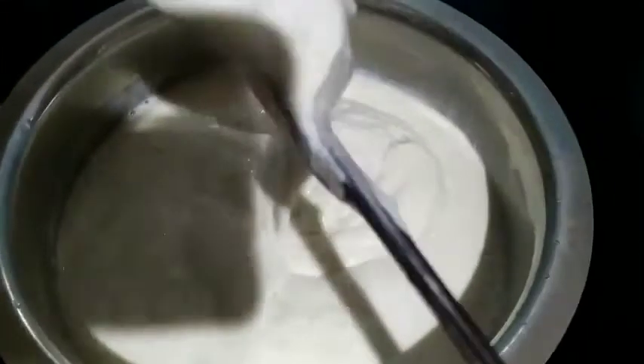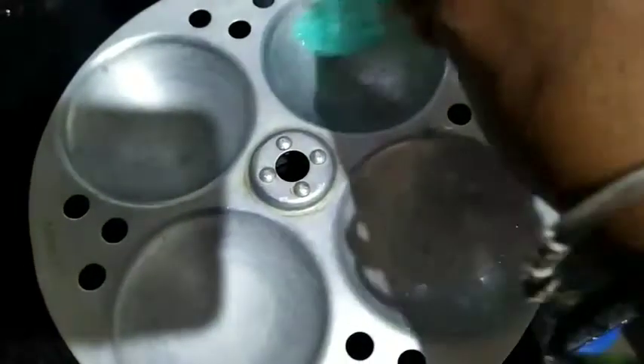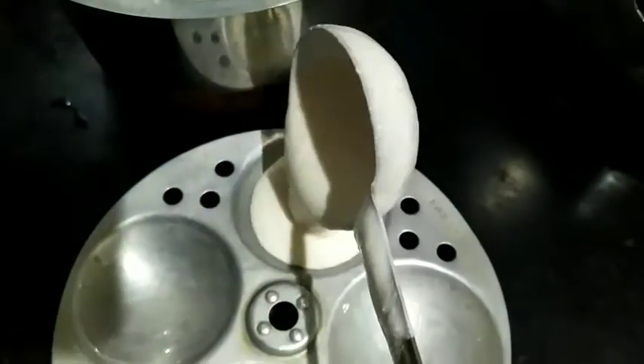Add only a pinch of baking soda and mix everything well. Just grease the idli plates evenly with oil like this. Now pour the batter into the plates.